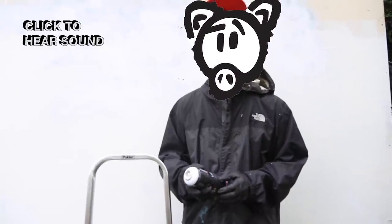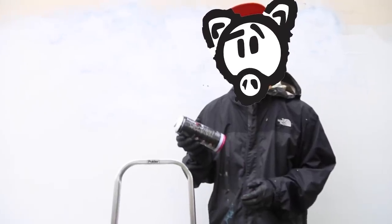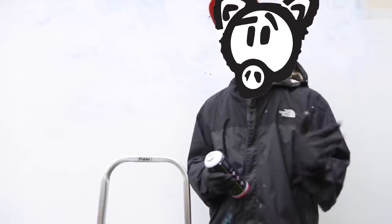Hello everyone and thank you for your support of OinkArtLTD.com. We're here today to show you the IronLac 400 milliliter can spray paint. OinkArtLTD.com is proud to be the original importer of IronLac all the way from when it was being manufactured in Australia.